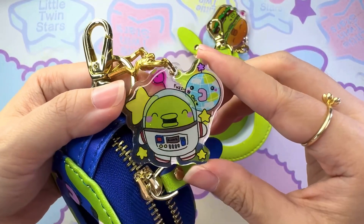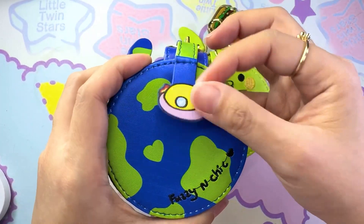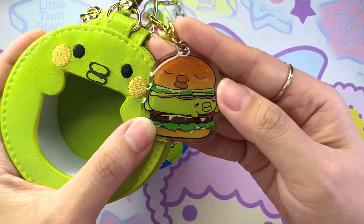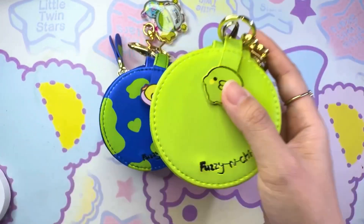Each pouch also comes with its own matching acrylic keychain, and the artwork on the acrylic keychains is hand-drawn by us. It also comes with a little hole at the back — this is for the tamagotchi Pics camera. Similarly for the Kuchipachi pouch, you can see the features are embroidered and we have a matching Kuchipachi burger keychain, and again there's a little hole for the tamagotchi Pics camera.